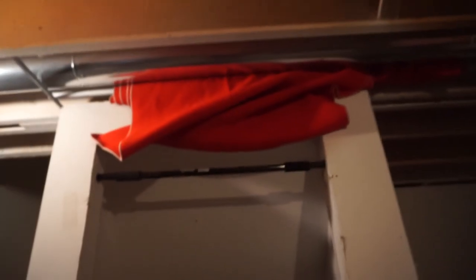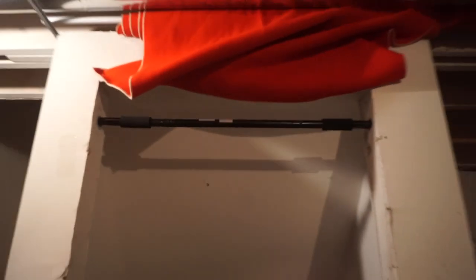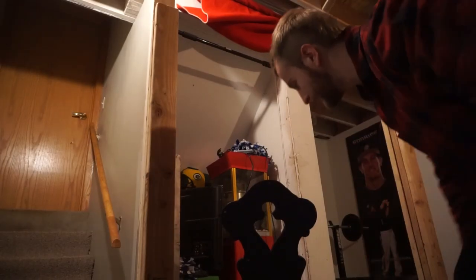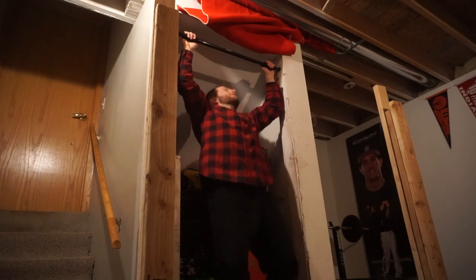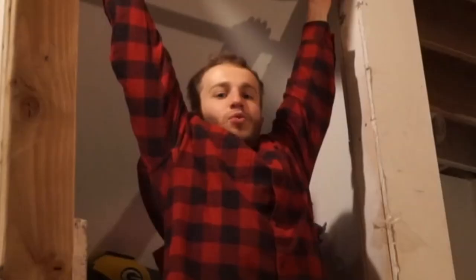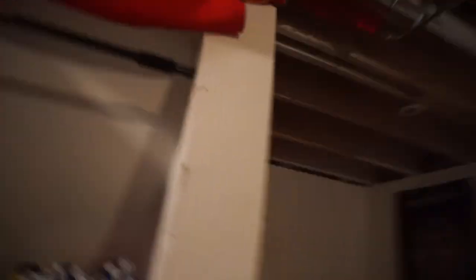Here we go — got ourselves a functional pull-up bar. Let's test this. I think I have to put some kind of glue or something in there because there's still a little bit of wiggle room, but that thing is locked in place. We got ourselves a pull-up bar!